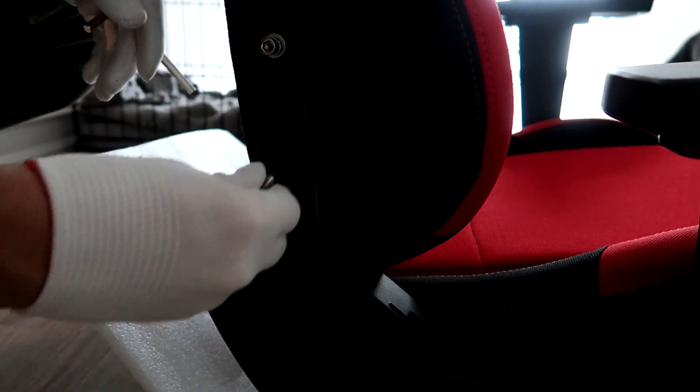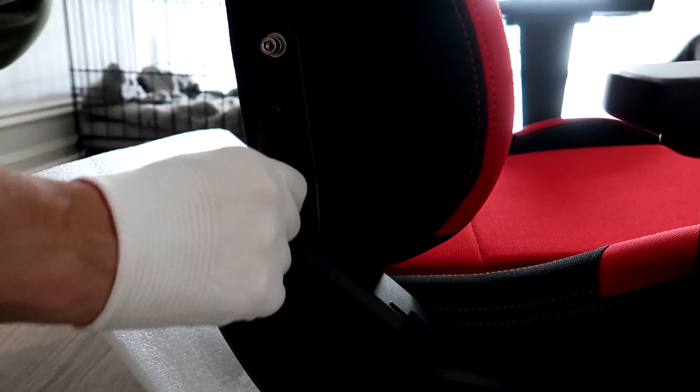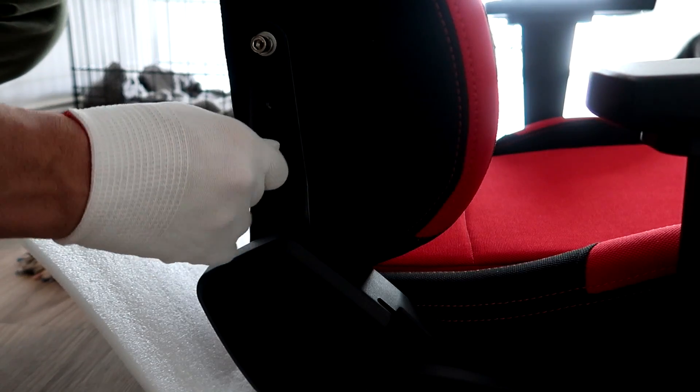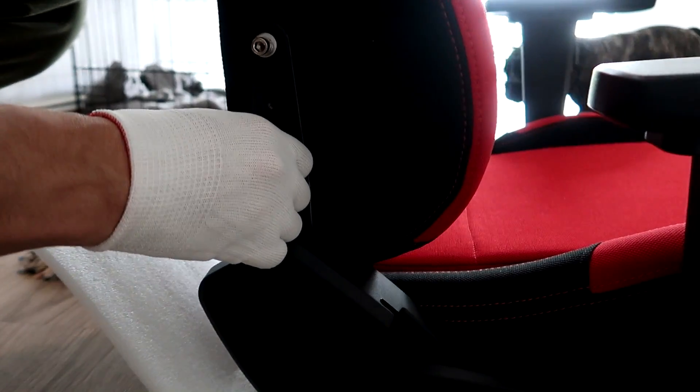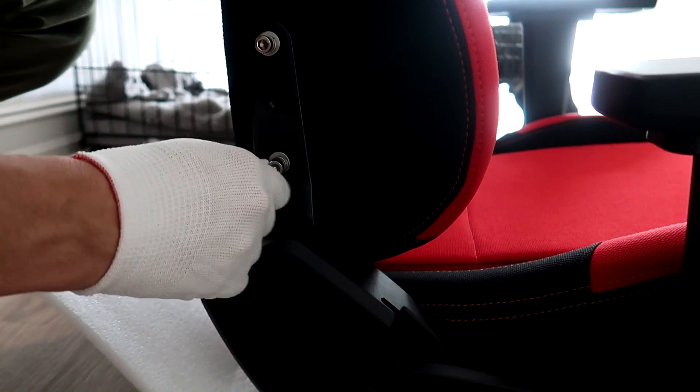This shouldn't take you long — I think it took me about 20 minutes, and I was taking my time. You guys should probably knock this out in 15 to 20 minutes; it's not too hard. All the tools necessary come included. Do one side first, and once you get it in there, do the other side.